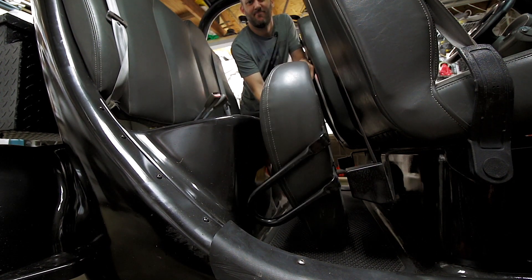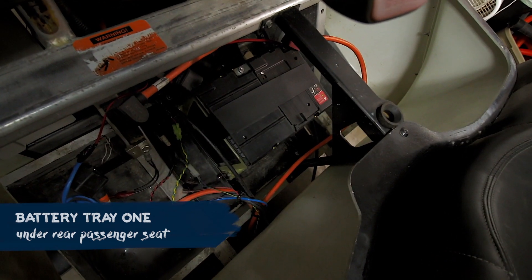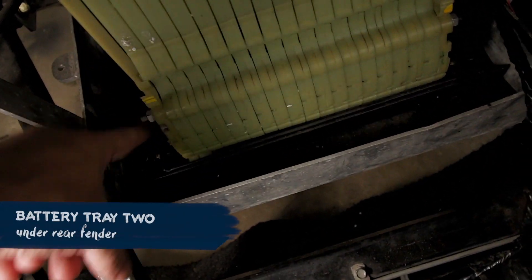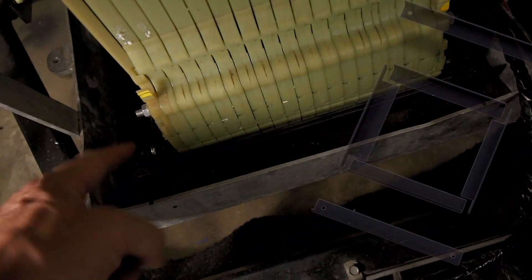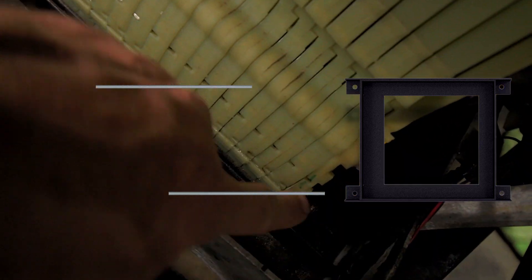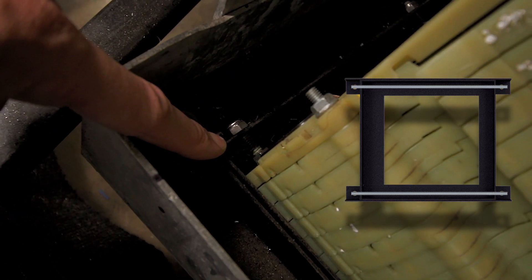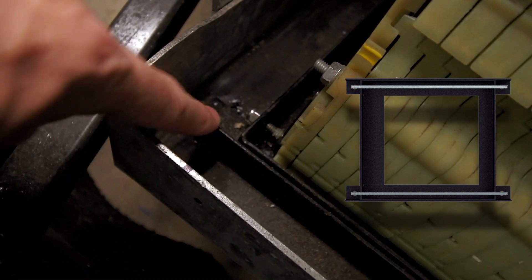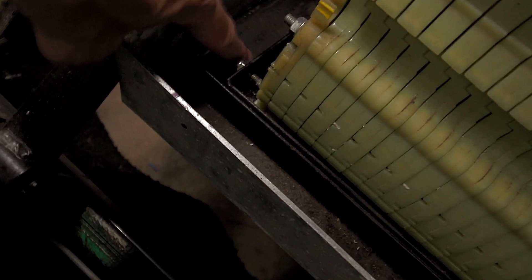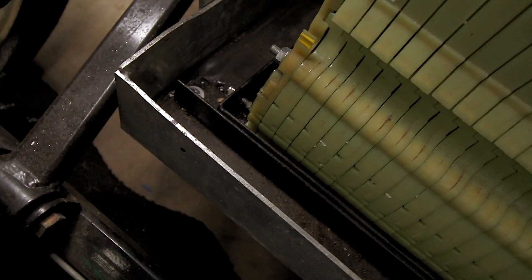Alright, so here's the somewhat completed product. All that metal work I was doing is this battery tray. This battery tray is tied in to the batteries themselves with this all-thread. The all-thread runs through the entire length of this thing and then ties in with the square battery trays that I was welding up. The square battery tray then ties in with two supports that go left to right, and the purpose of these is to tie into the aluminum frame.